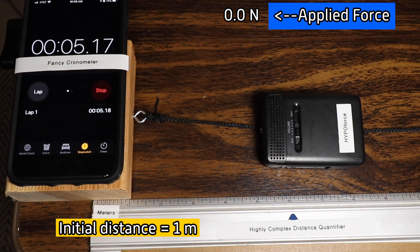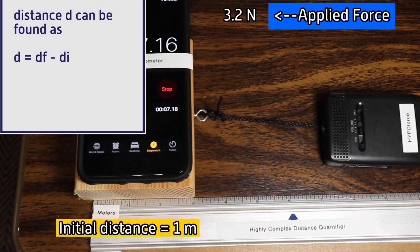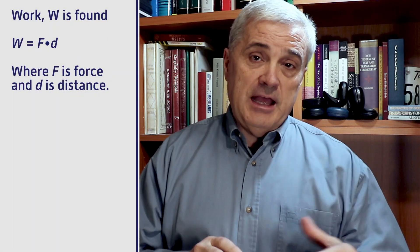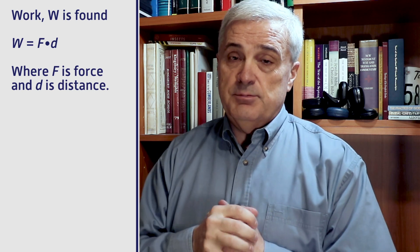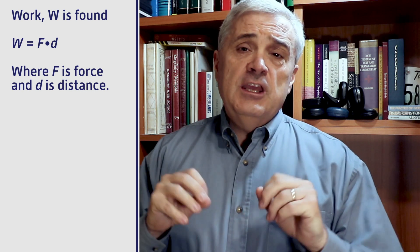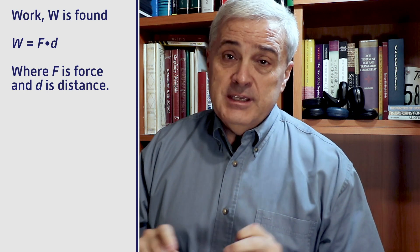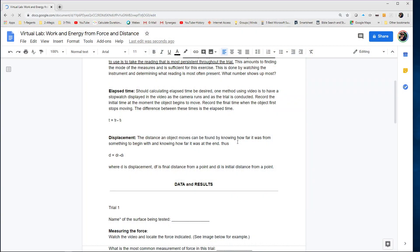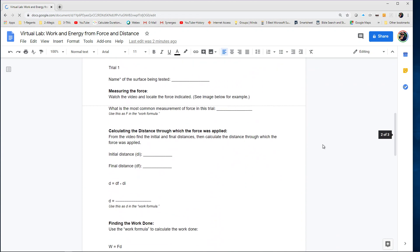So now we have an applied force and a distance of five meters. We're going to use the work formula that tells us that work is force applied through a distance — the applied force and the distance through which that force was applied — and that's going to give us the amount of work done. I'll leave that as an exercise since it is, after all, a virtual lab. Down in the notes section of this video, there is a link to the companion worksheet, the Google worksheet that you could use to work this out.